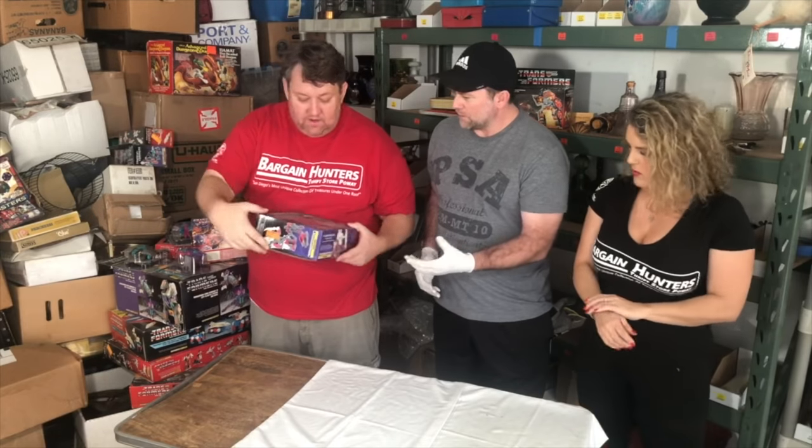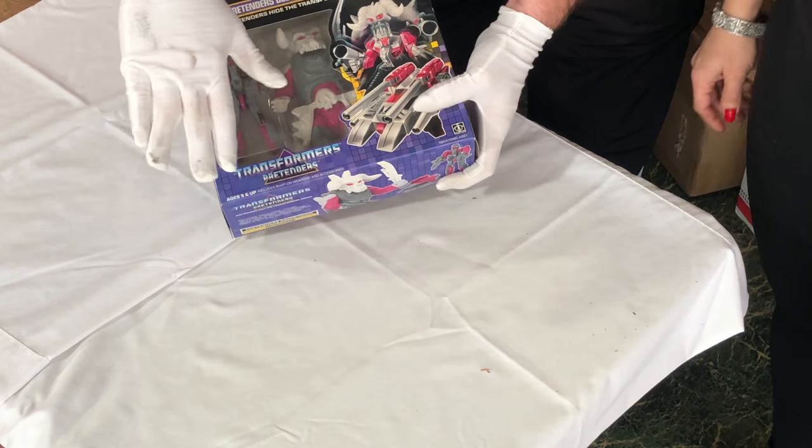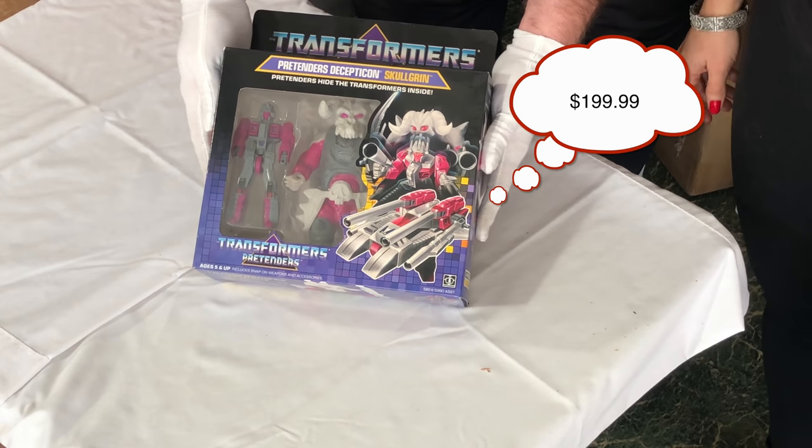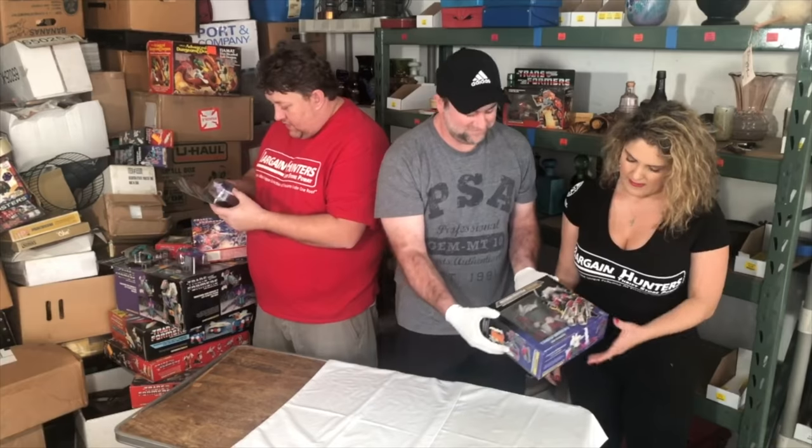Skulcran - it's a little dusty. I got a cloth for that. Skulcran - I'll use the back of the white gloves. Oh no, that's why the white gloves - I'll use the back. There you go.